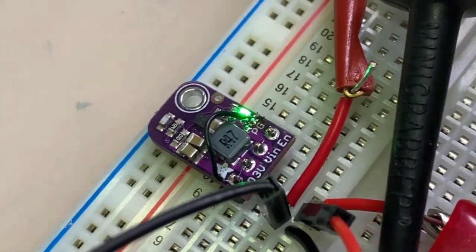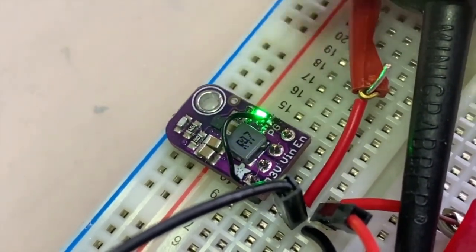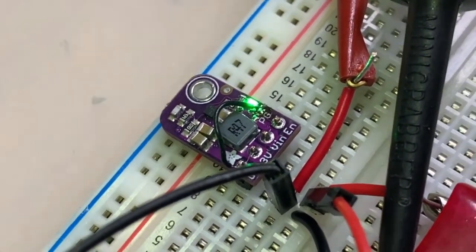Hey, Lady Ada, what is this? I'm showing off how I'm testing this high-power buck converter. This is a 5 to 3-volt buck converter that can do like 2 amp plus, and you're probably wondering, well, how do you know that it actually works at 2 amps? Well, I've got this whole testing rig to test it with, so let's look at everything.